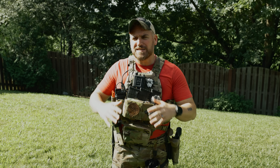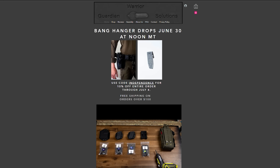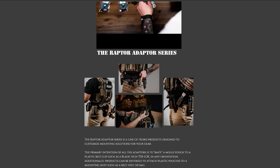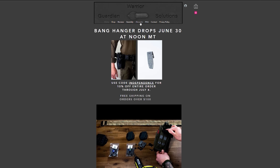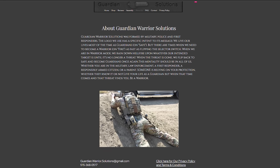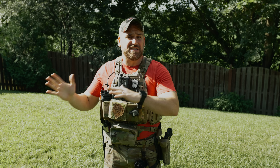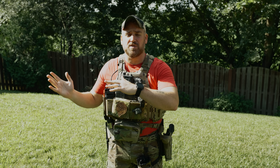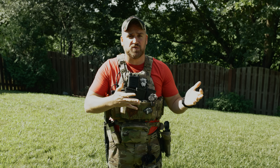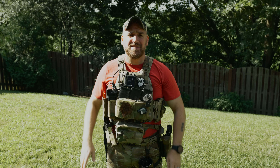Before we get into that, let's revisit who the heck Guardian Warrior Solutions is. The Guardian guys are a company that pride themselves on the idea of protector and warrior — being those first responders that get to a scene but have the ability to flip the switch to protector if they need to engage a threat. So they really have this duality of saving lives from two different angles, and their gear has to be up to the task of fulfilling both those roles. Let's take a closer look at the Bang Hanger and see if it lives up to the task.